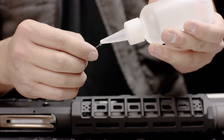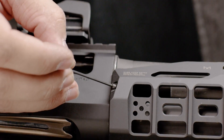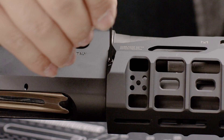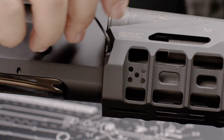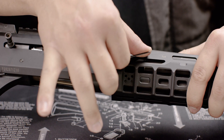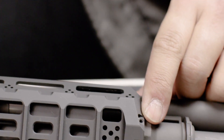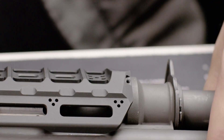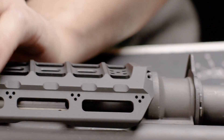As an added feature, the HAYL Rail utilizes anti-rotation set screws. We recommend the use of medium strength thread locker onto all four of the set screws before they're installed. Using only two fingers, tighten down the set screws until they're snug. You'll want to align your handguard before you place the set screws.